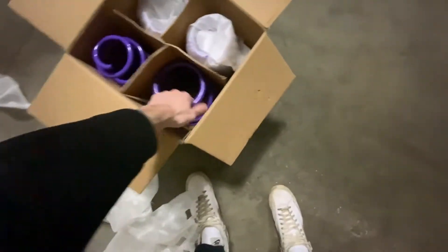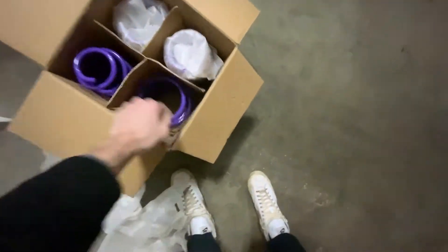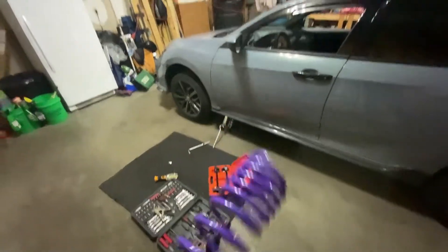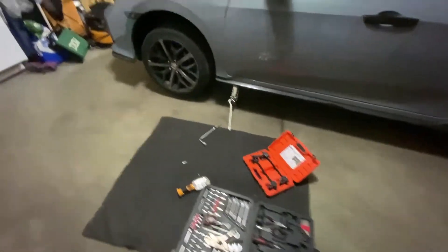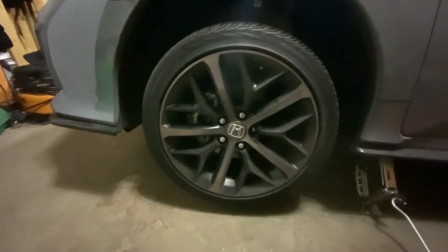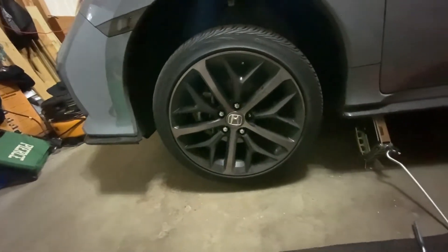Hey guys, it's the DevNator here back for another video. Today we're in my garage at home installing some new D2 coils. Here are both of the springs — we got the rear springs which are a little wider, and then the front. I got the car jacked up using the factory jack, and I went and got a spring compressor from AutoZone. We're just gonna dig in.